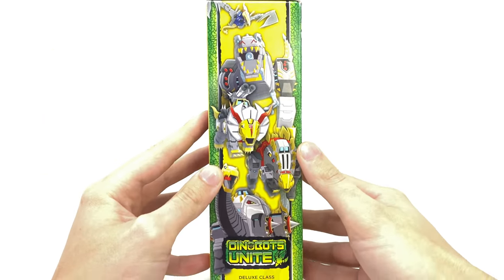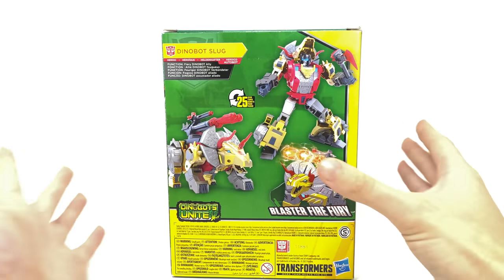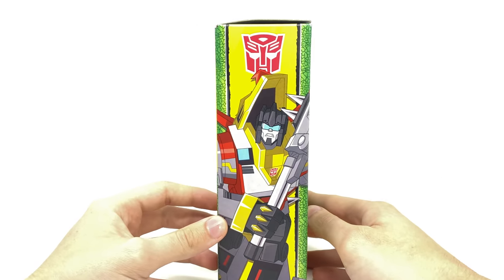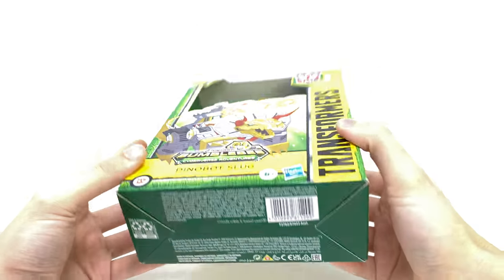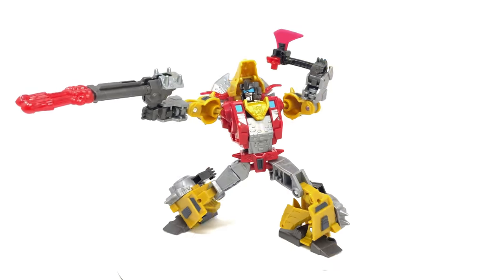As we spin around to the side we have the rest of the Dinobots — here's hoping we actually get all of them. And of course at the back we've got some really cool product shots with an up-close image of the character. So without further ado, let's crack this guy open and see whether or not he is in fact the best out of the bunch.